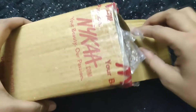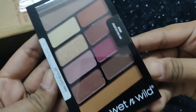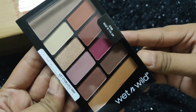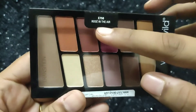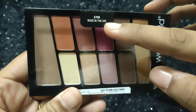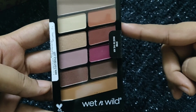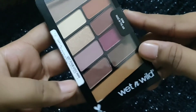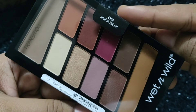I got this product from Nykaa and I'll just take out the product from the box. Wet n Wild has some amazing collections of affordable eyeshadow palettes and I picked up one of the most popular ones — the Rose in the Air. This palette is a dupe of the Anastasia Modern Renaissance palette. The packaging comes in a pretty black container with a clear lid and I love the packaging of this.